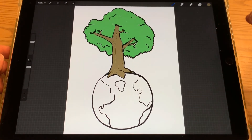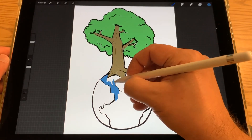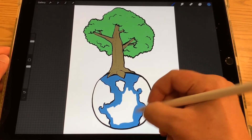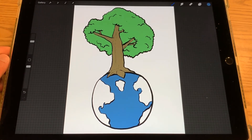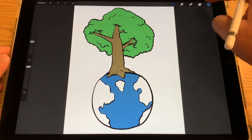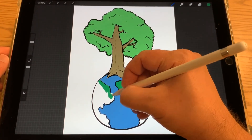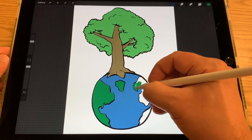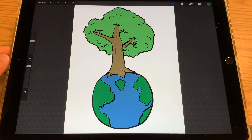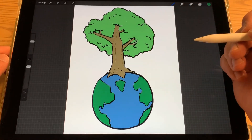Now I'm going to color in blue for the oceans and other bodies of water. Then I'm going to do another shade of green — or the same one if you like — for the continents and land masses.